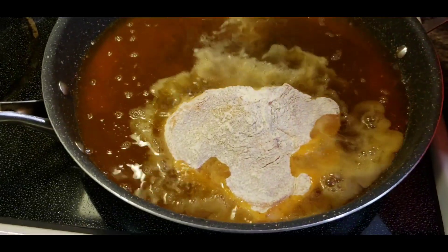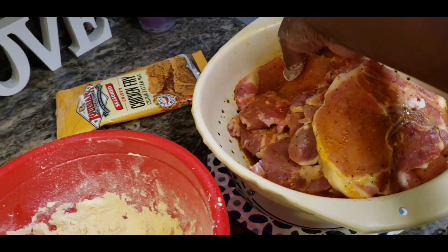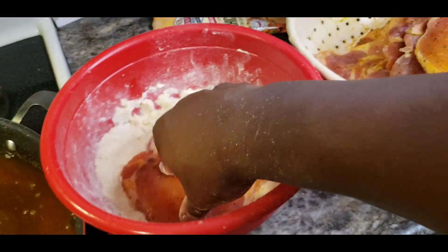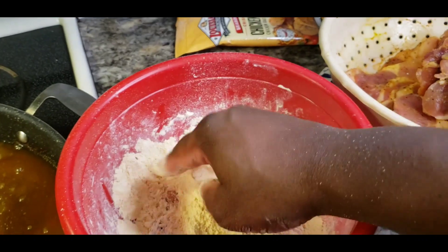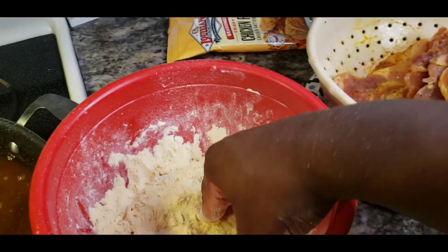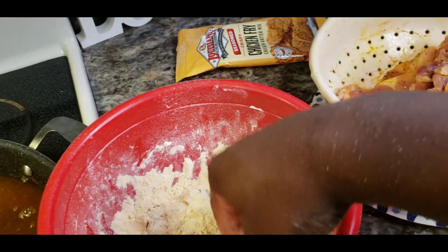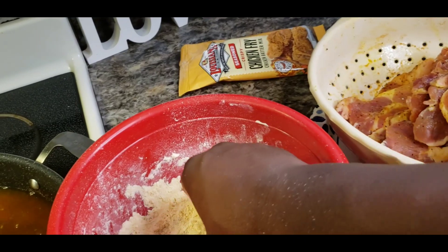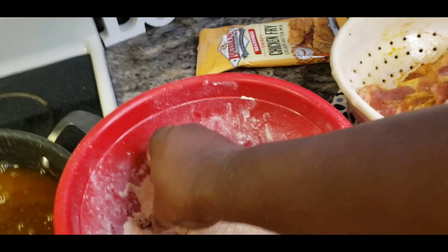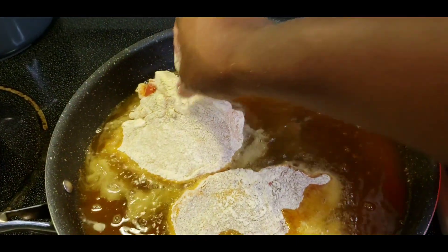Throw that bad boy in there. Oh yeah. Let's get another thick one. I'm trying to get the big ones out the way. I like to season my pork chops before I put them in the batter. I season them and let them sit for like a good 10-15 minutes, then I'll come and use the batter and stuff.